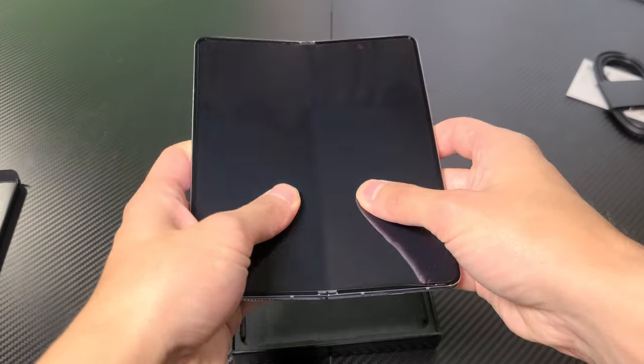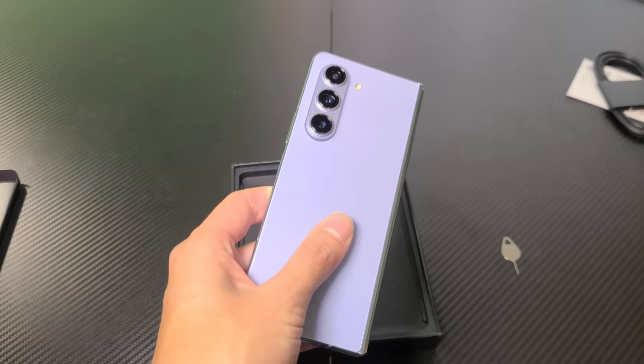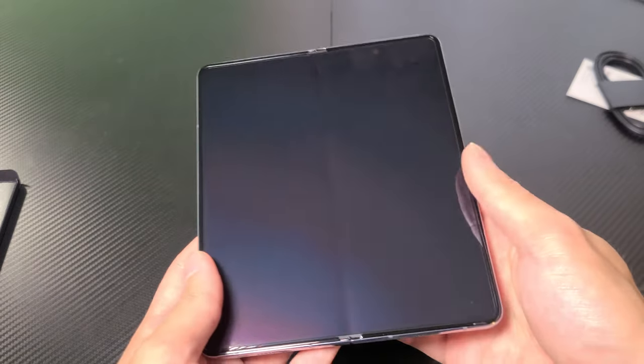This is my first folding device ever. And so far, the hinge is actually really sturdy.